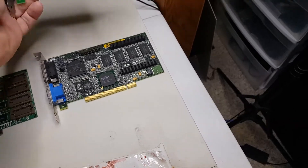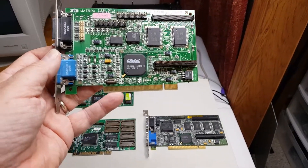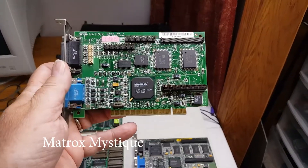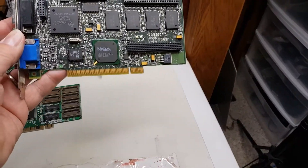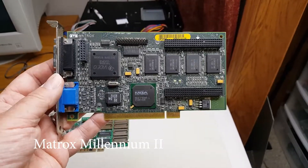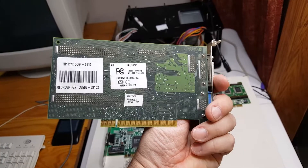I'm also going to do a Matrox video card from 1996 — I forget the exact model, I'll have it in the video description. Then we're going to do one more Matrox card from 1997, and again I'll have the details in the video description.